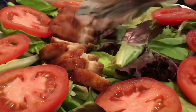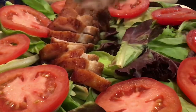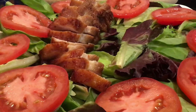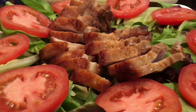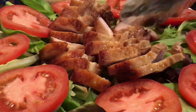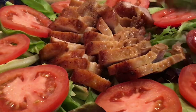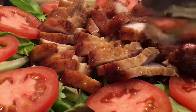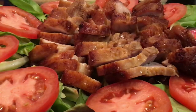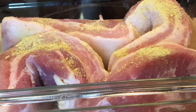Hello everyone! Today we'll be making a pork recipe. This recipe tastes very tender, sweet, soft, and juicy — the best recipe I have ever tasted. It will be perfect for any occasion like lunch, a party, or dinner. Today I'll be using some pork with a lot of fat.